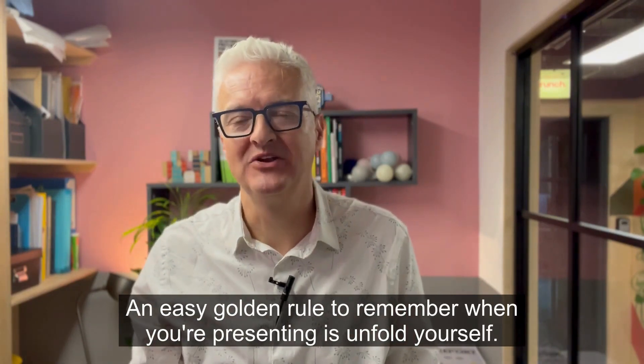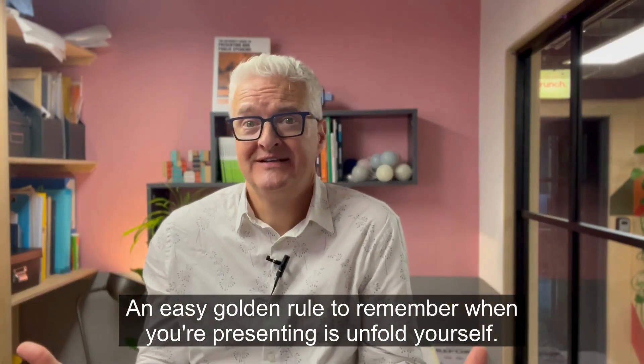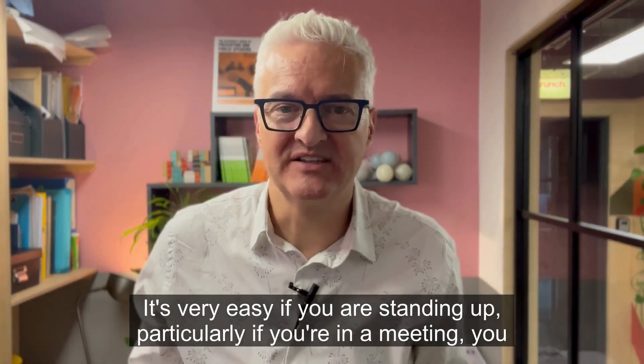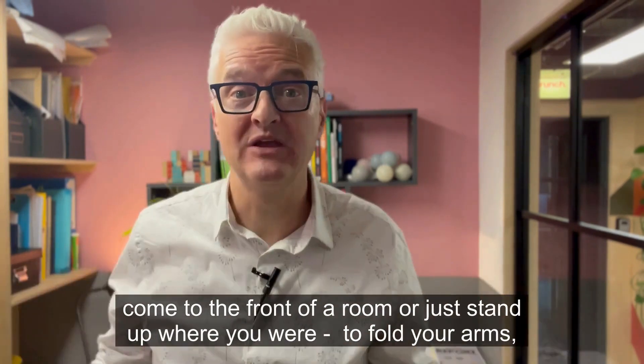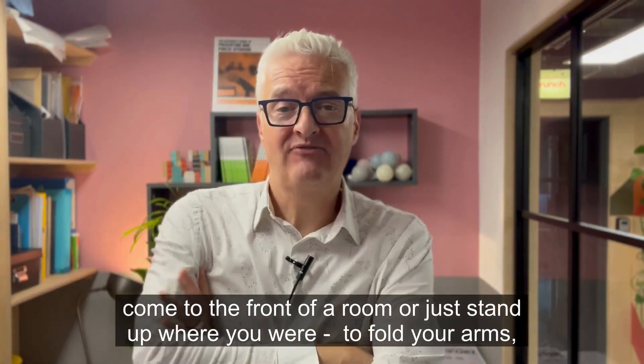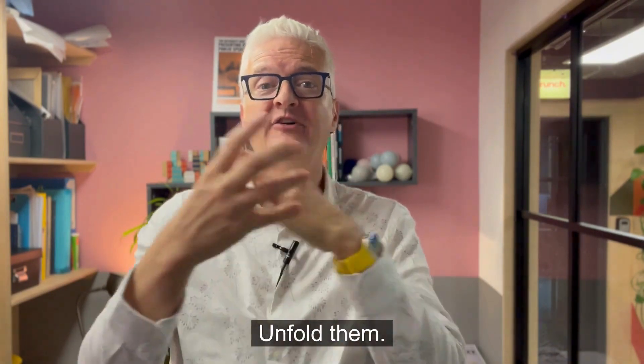An easy golden rule to remember when you're presenting is: unfold yourself. It's very easy, if you are standing up, particularly if you are in a meeting for example, and you come to the front of a room or just stand up where you were, to fold your arms. Because quite possibly when you were sat down, you had your arms crossed. Unfold them.